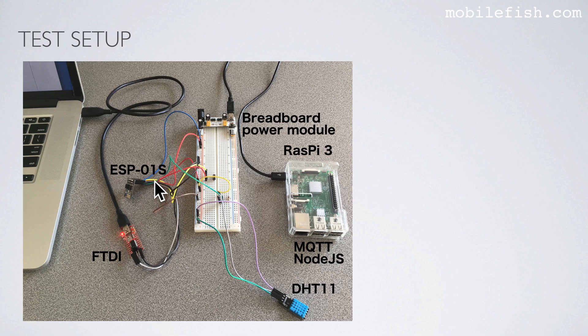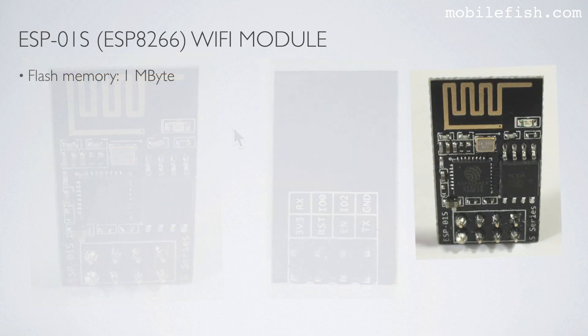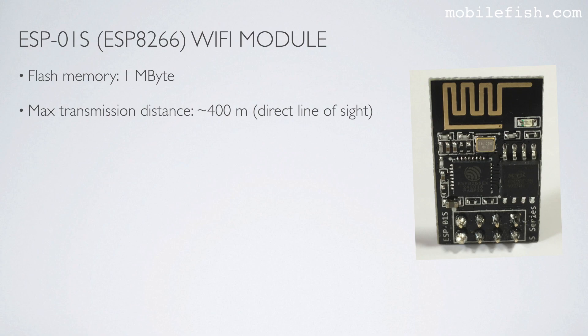I will now quickly explain what the ESP01S Wi-Fi module is, the purpose of the FTDI adapter, and what MQTT is. This is the ESP01S Wi-Fi module — there are many other ESP Wi-Fi modules such as ESP02, ESP03, etc., but in this tutorial I am using the ESP01S. It has a flash memory size of 1 MB. The maximum transmission distance is around 400 meters, but this can only be reached in ideal conditions. In reality, distance depends on the number and types of obstacles and the position and orientation of the module relative to its receiver.